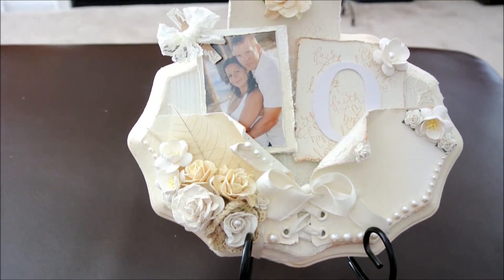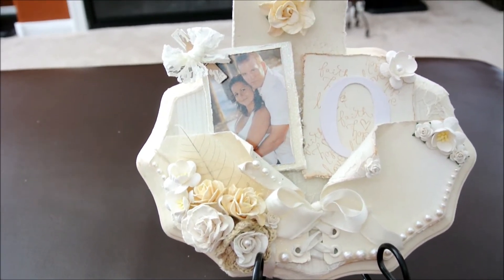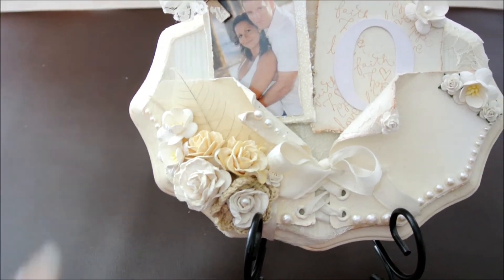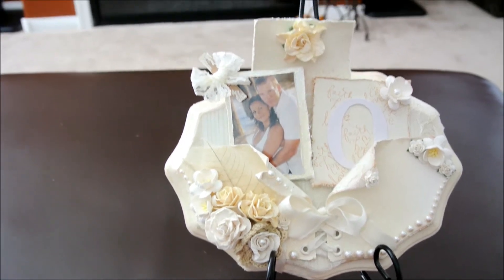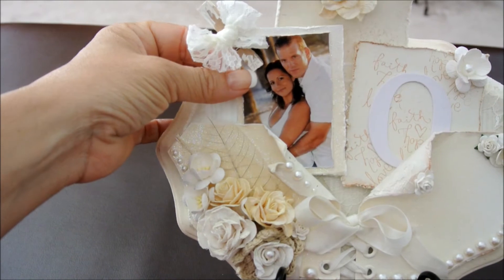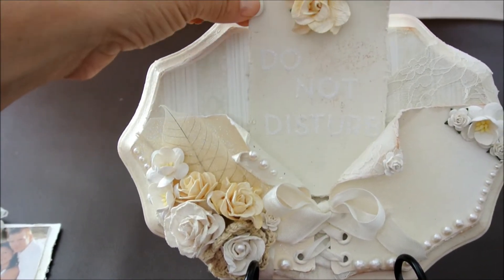So this is what I made. It's a wall plaque and it can actually be used for several different things. As you can see I have three different things there. It could be used for a picture holder, you could put a picture right here of your engagement or your wedding, things of that nature. You could put it in a little stand like I have here and use all three different little slip cards, or you could take this out and what I made is a Do Not Disturb sign.